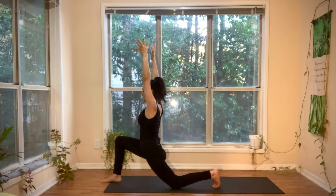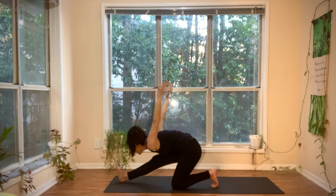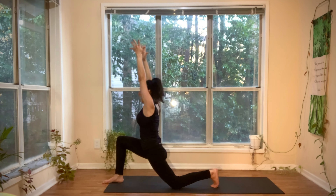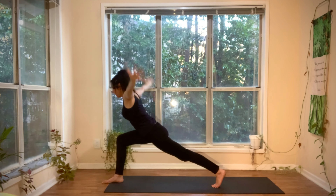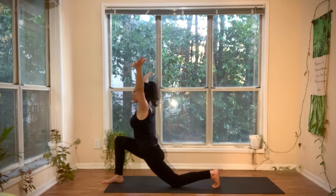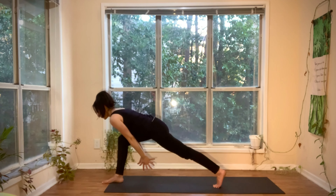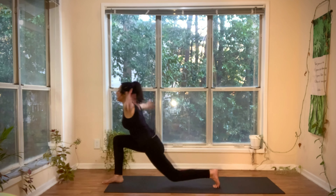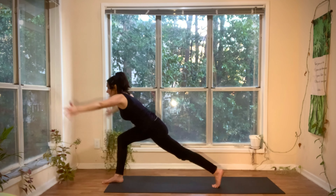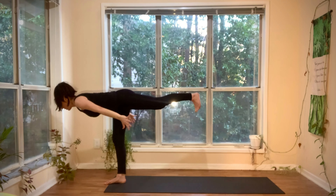From here, take a deep breath in. Exhale, shift the hips back — straighten the right leg and bow. Inhale, lunge forward. Exhale, float the left knee. Clap the hands underneath the leg. Inhale, lower the left knee, reach the hands high. Exhale, float the left knee, clap the palms under the leg. Inhale, lower. Exhale, lift. This time, inhale, reach the hands forward. Exhale, warrior three.